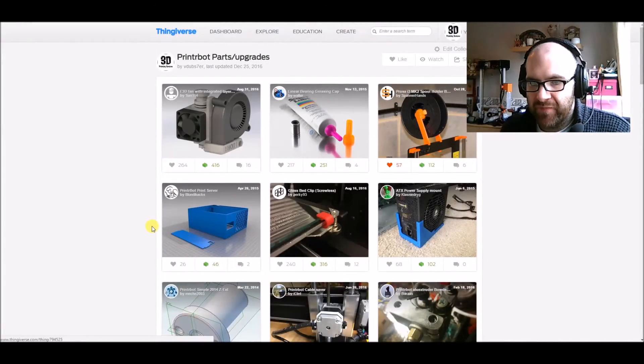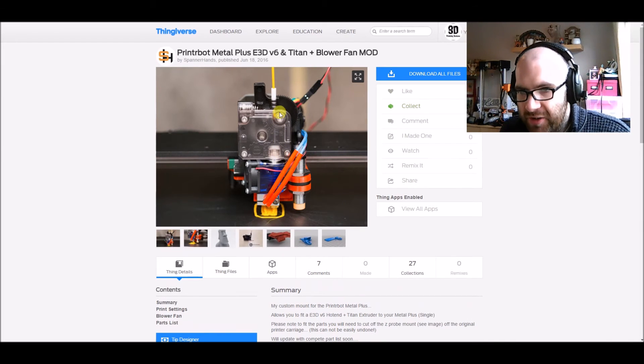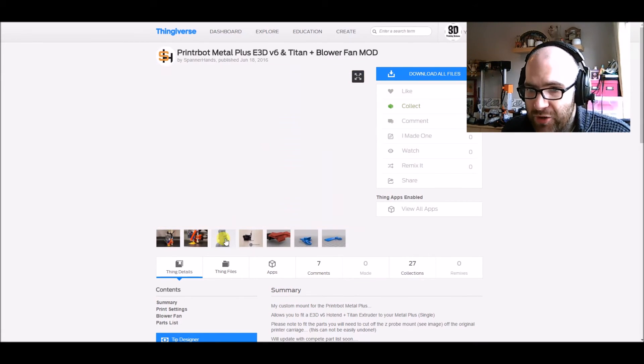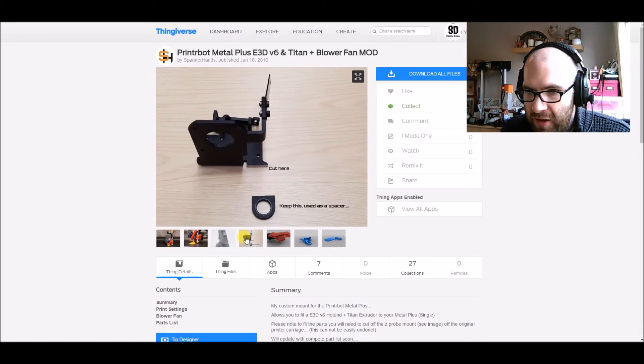So here we are back again looking at Richard's design on screen. This is the Metal Plus with the original E3D Titan extruder, V6 on the bottom, V6 heatsink fan, and the standard PrinterBot probe. Moving along the pictures, you can see what I was talking about — having to cut part of the bracket, which isn't easily undone. That said, this is a proven design — I know it works because there's a print from it, and it's absolutely brilliant. I have no worries about whether it's going to work.